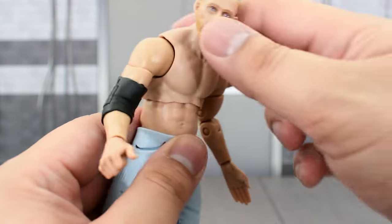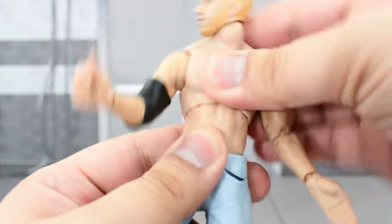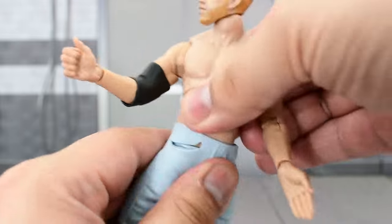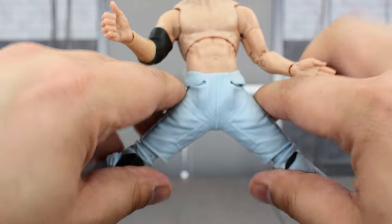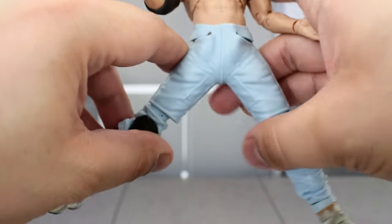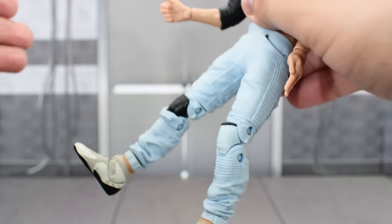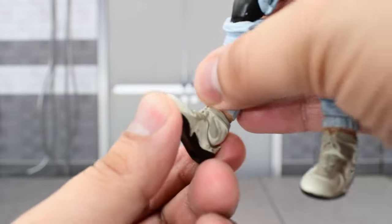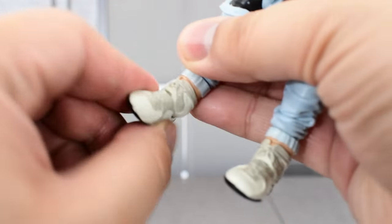Ball joint at the upper diaphragm — he crunches that far forward, that far back, twists side to side, and pivots a little bit. Ball joint at the waist: goes that far forward, that far back, and twists that much. The legs go that far out, but they don't hold their position due to the rubber pants. They go that high up, but again they go back down because of the pants. There's a swivel at the top of the knee, double jointed knees, a swivel at the ankle, hinge goes that high up on the ankle and that far down, and there is some great ankle pivot.